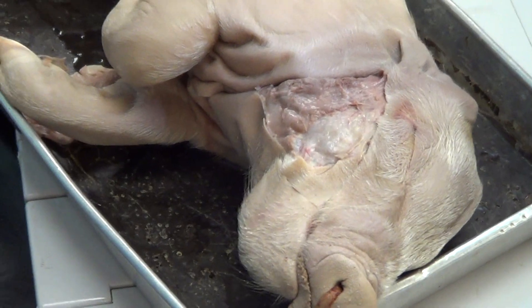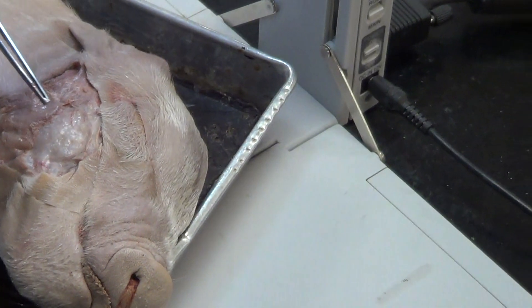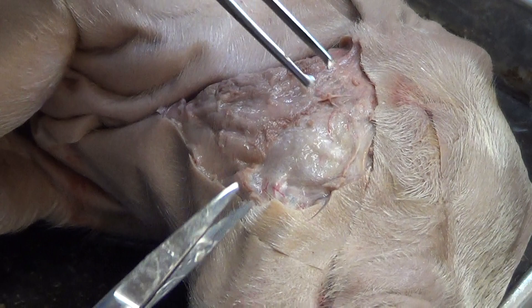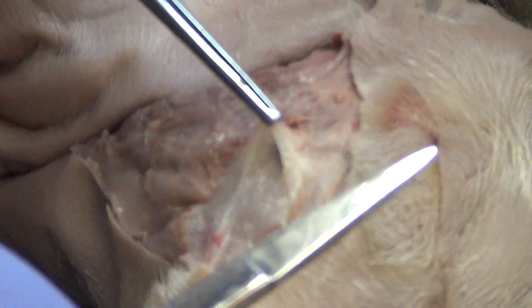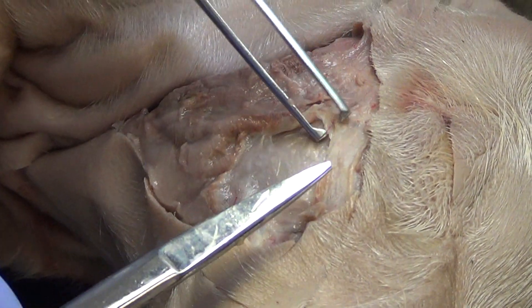Now once I get to that point, it's all about cleaning this area up because right now you can't see anything. There's the masseter — prime mover of mastication or chewing. Right now there's connective tissue on top of that, so I'm just going to grab some of that connective tissue and start working my scissors underneath it to fully expose the masseter.